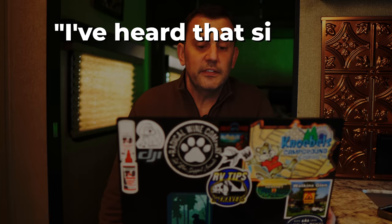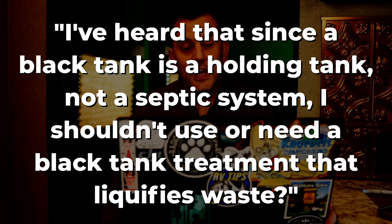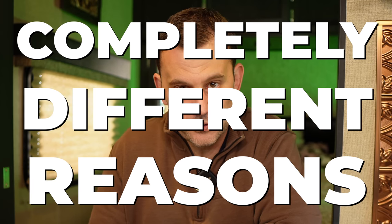The first question I want to talk about today is the one I've gotten the most: I heard that since a black tank is a holding tank, not a septic system, I shouldn't use or need a black tank treatment that liquefies waste. So yes, a black tank is a holding tank, it's not a septic system, but it's important to understand that we're breaking down solid waste in each system for completely different reasons.